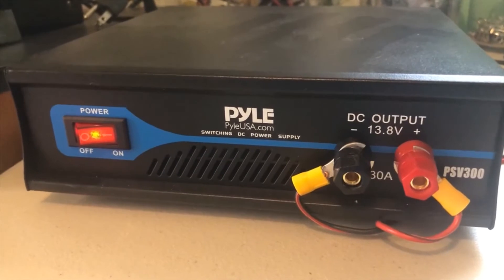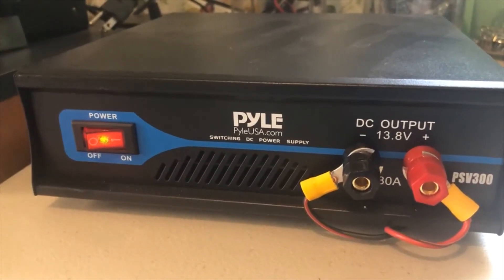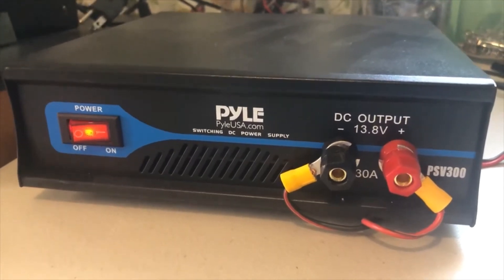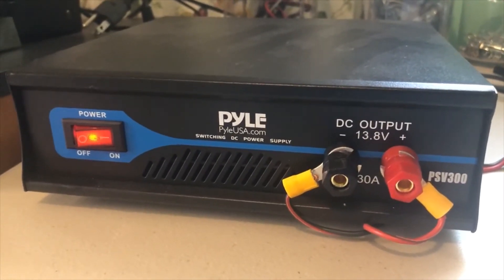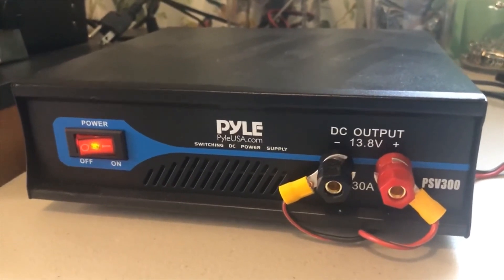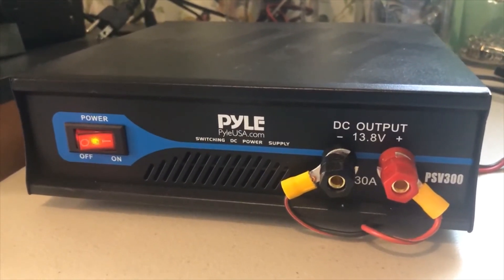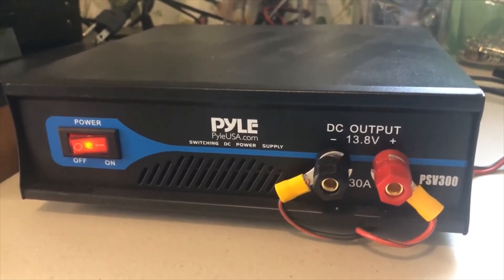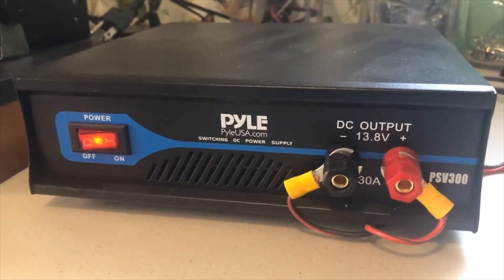The Pyle switching power supply here provides 30 amps of power and puts out no heat whatsoever that I can feel on the case. This is the kind of power supply you'd find on laptop computers — they use switching power supplies — and as I said, it's a highly efficient type of power supply.